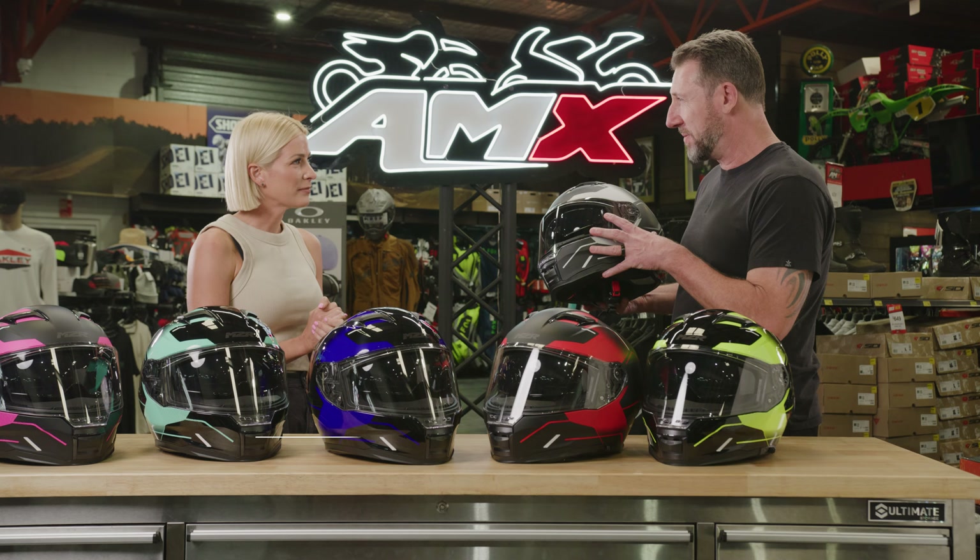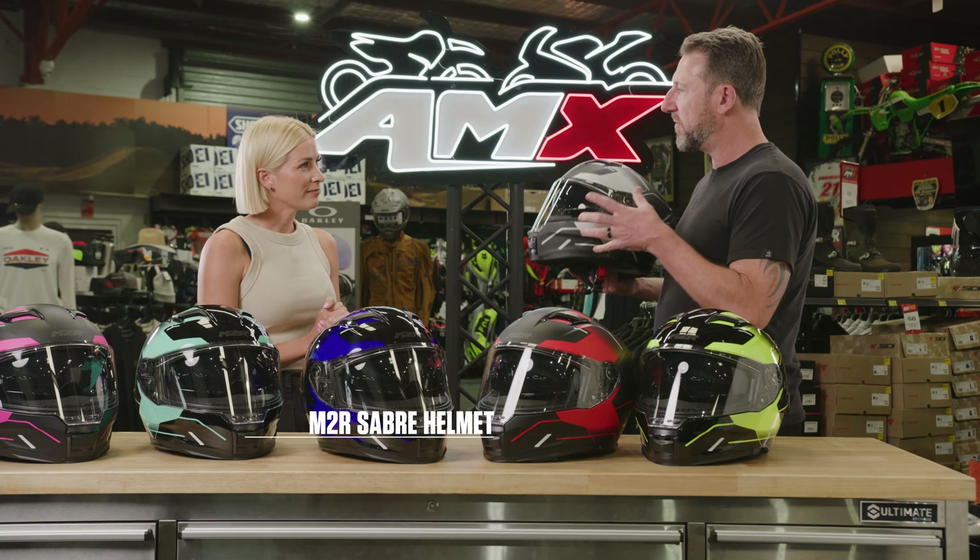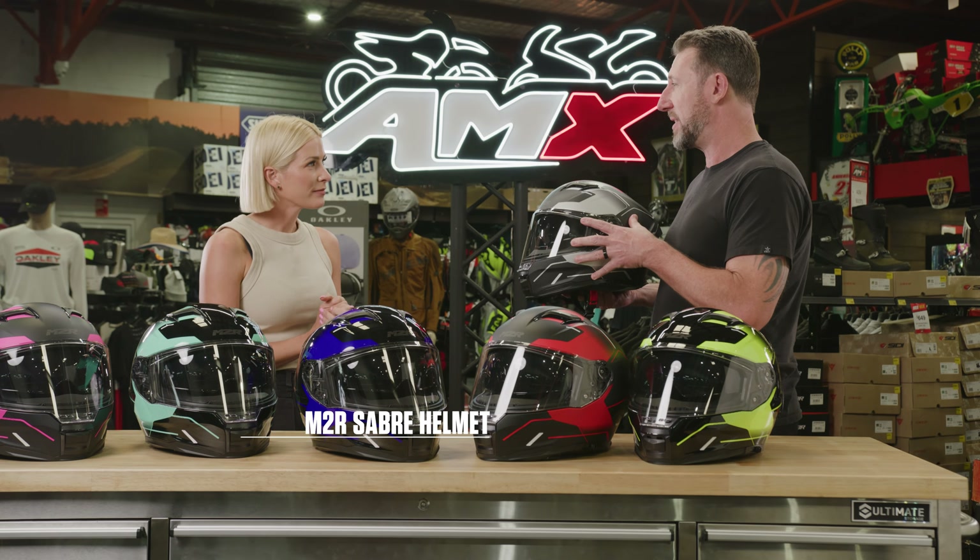This one's brand new for M2R. This is actually an entry-level helmet in a huge range of colours, but the performance for the price is really what stands out about this helmet.